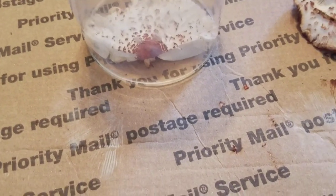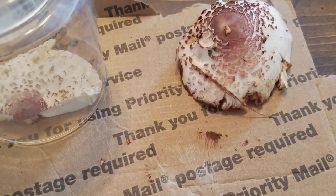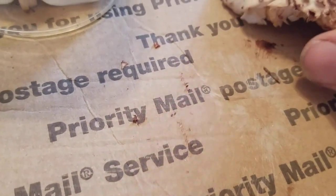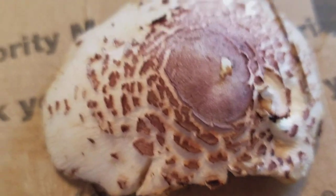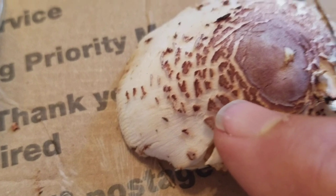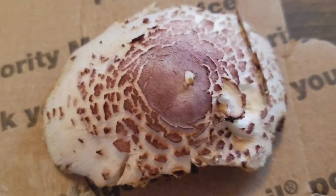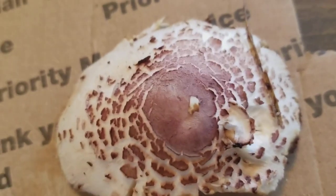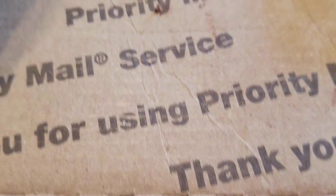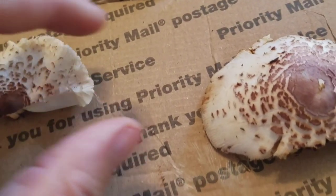This is our shaggy parasol, and you can kind of see why they'd call it that. You can see the shaggy, rough appearance to it. They also have what is often described as a 'nipple' on top, and I imagine you can figure out why they call it that. This one also has it. It's a nice little mushroom — we actually ate some of these last night and they've got a really good flavor.